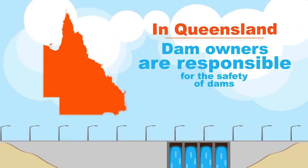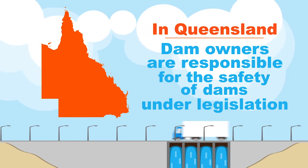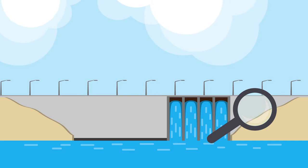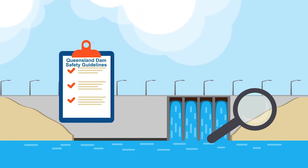In Queensland, dam owners like SEQ Water are responsible for the safety of dams under legislation. We regularly check our dams throughout the year, and sometimes we may identify dams that need upgrades to meet the Queensland Dam Safety Guidelines.